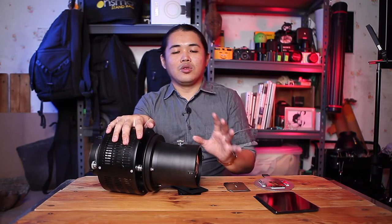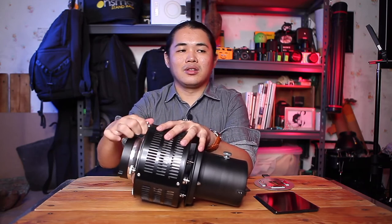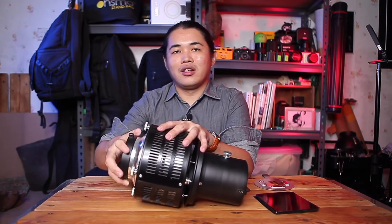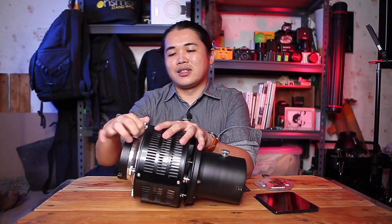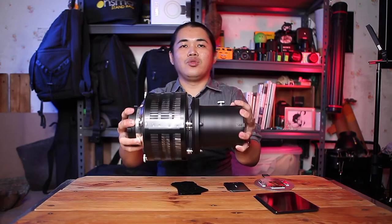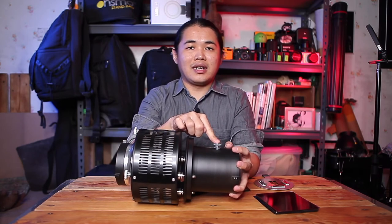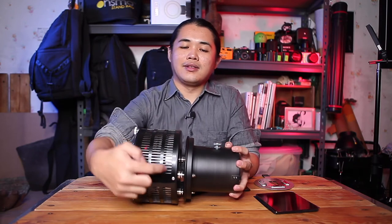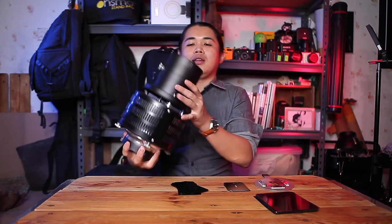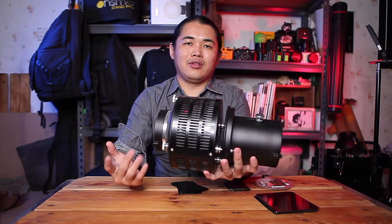One important thing when using this: make sure to screw everything tightly and securely. If not, when you insert it, it will shift, and you won't be able to mount it properly to the lighting system. After screwing it in and tightening up, you can unscrew slightly to adjust. Also remember to zoom according to the size and shape you want and insert the insert correctly. This accessory creates very unique shadow and lighting effects in your photos.